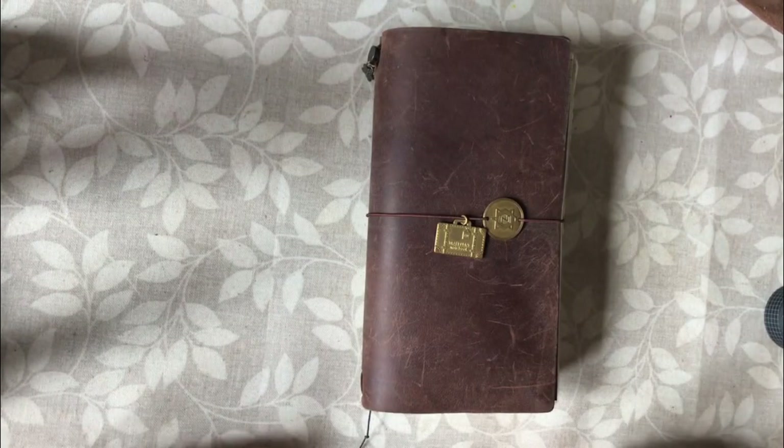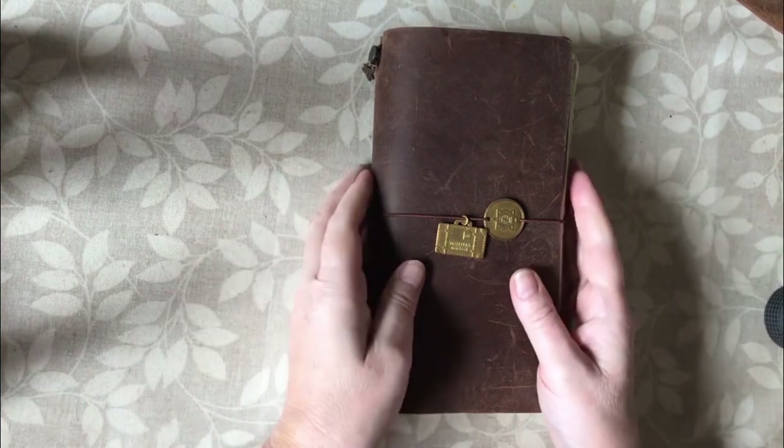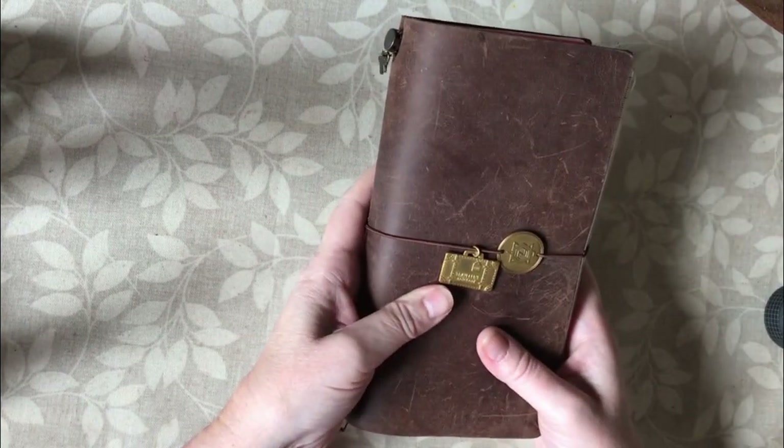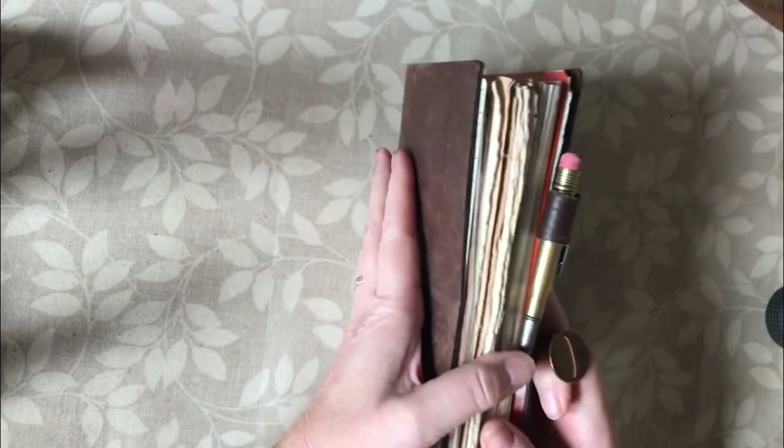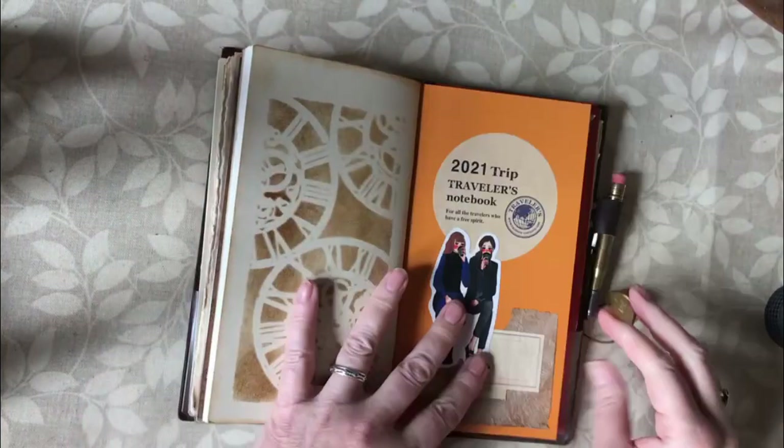Hello and welcome to Dabbling in Journals. Today is my plan-with-me video. I'm using my regular size brown Traveler's Notebook from Traveler's Company Japan, and I'll get straight into it, so I'm going to turn to my planner insert.